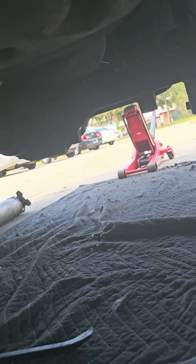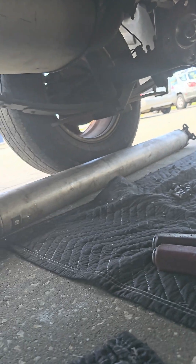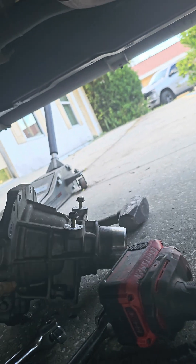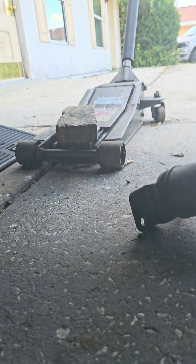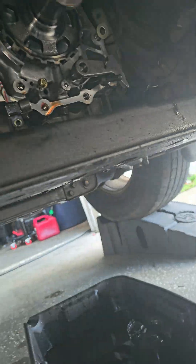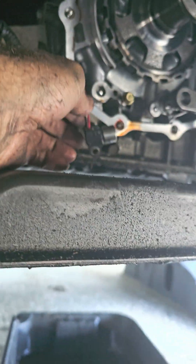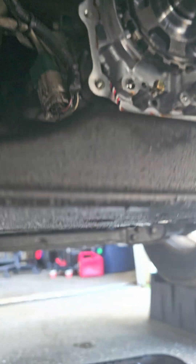What you gotta do is take the drive shaft off from back there — take the four bolts off and pull the drive shaft off. It just slips off. Then you gotta take that mount from right here, and then you can get the housing off. The speed sensor is right here, bolting right there.